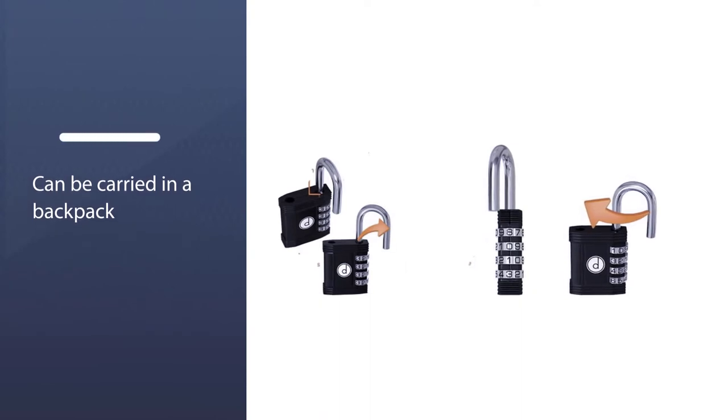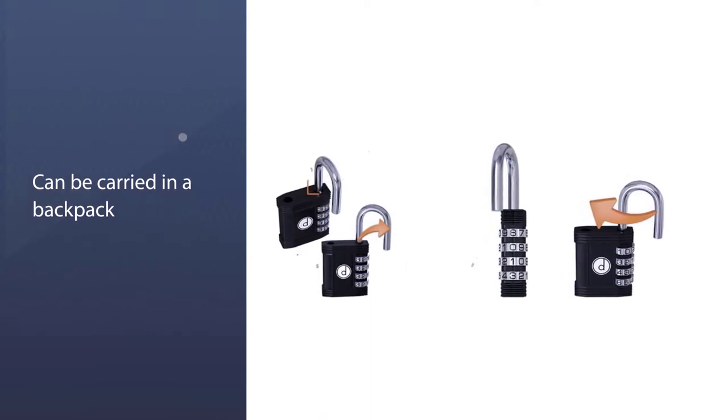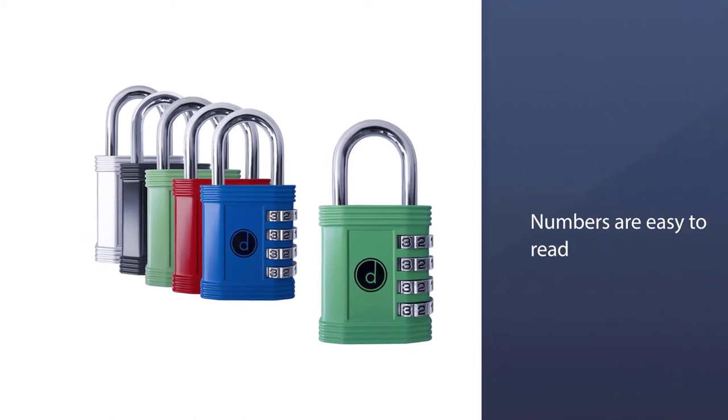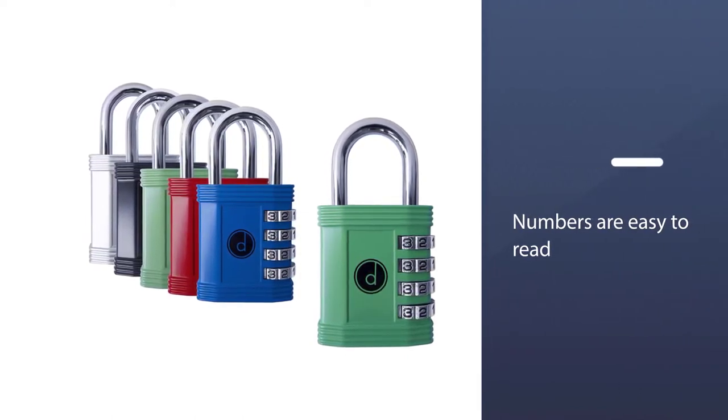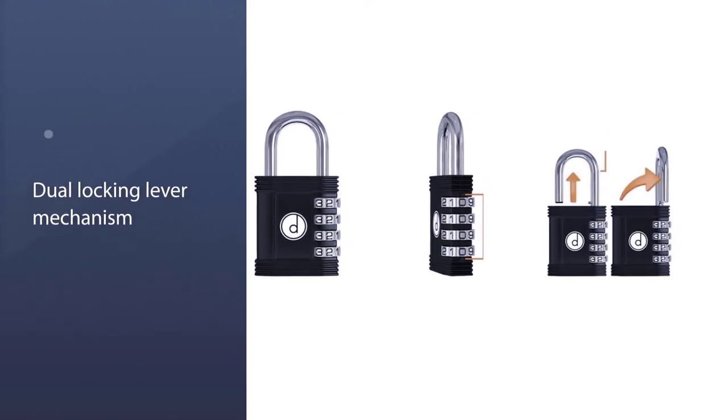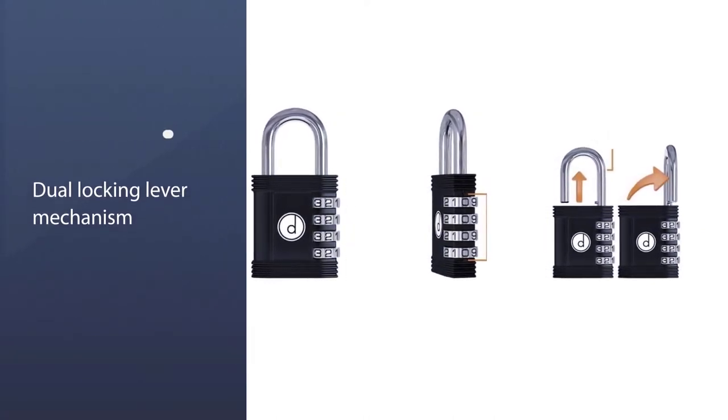At just five ounces, it can be carried in a backpack, bag, or even in a pocket without significant issue. However, don't expect this lock to be an excellent solution for a storage shed or valuable property. The numbers are easy to read, scroll, set, and reset.